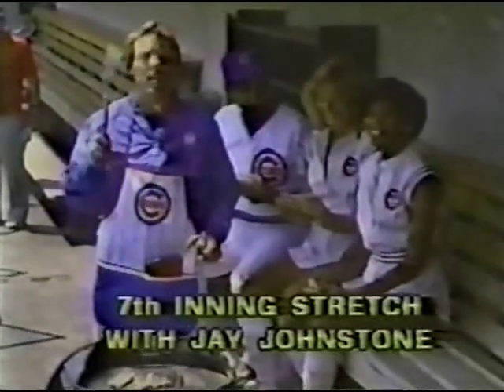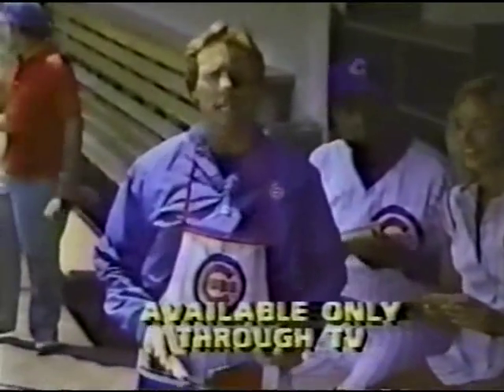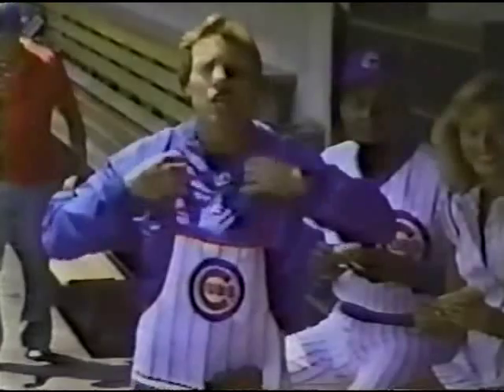Cubs are really cooking this year, folks, and this is the official Cubs Designer Apron created to celebrate. It's great for backyard grilling or just wearing around the kitchen. So when there's a break in the action, you're all set.